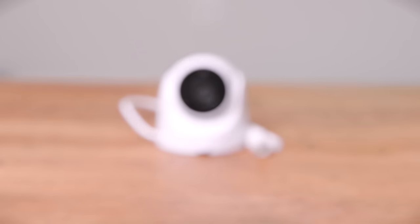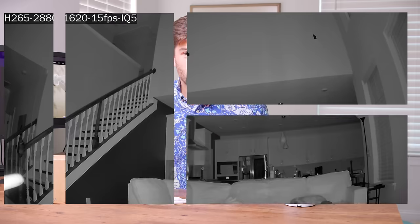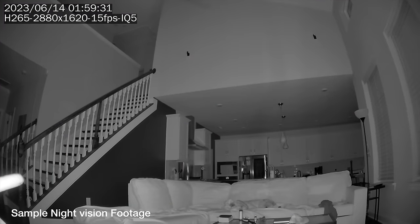A turret camera is really useful if you need vandalism protection. The only difference between the two cameras from a specs perspective, other than form factor, is that the turret version has IK10 impact resistance — essentially vandalism protection. It can get hit pretty hard and still be working. Turrets are less flexible and harder to deploy due to less range of motion, but they're way harder to break than a bullet camera.